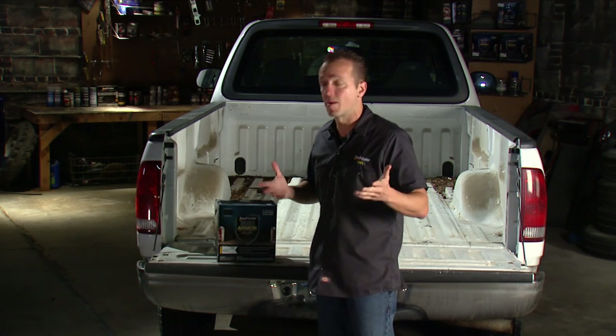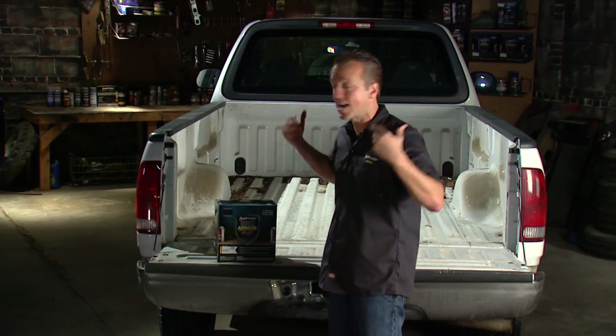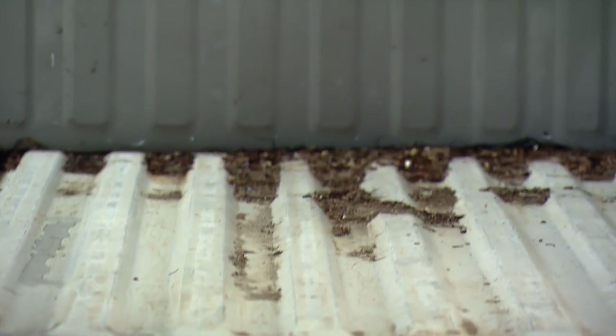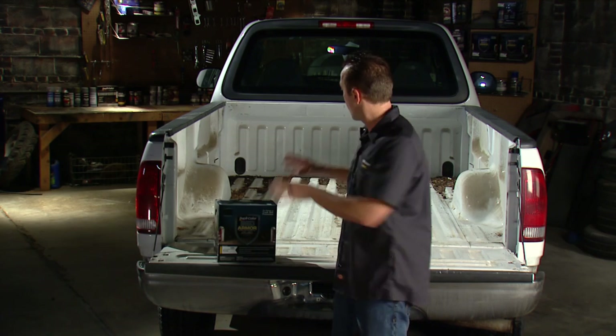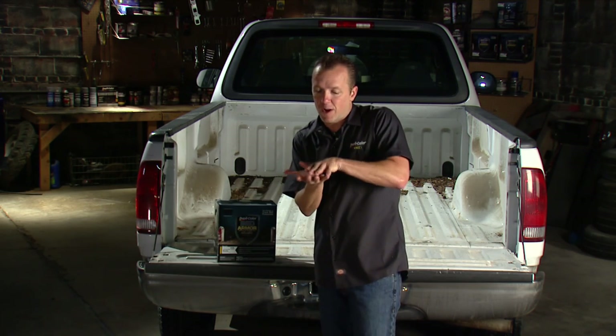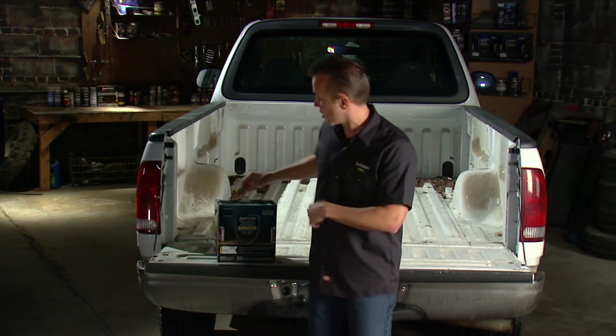It's been a lot of good service over the last couple of years, and it had a drop-in bed liner in there. I took that thing out, and you can see all the junk that was underneath it — bark, mulch, dirt, and rocks. All this stuff will get wet and stay wet, trapped underneath that bed liner, and that's going to cause a lot of corrosion in the bed of your truck.